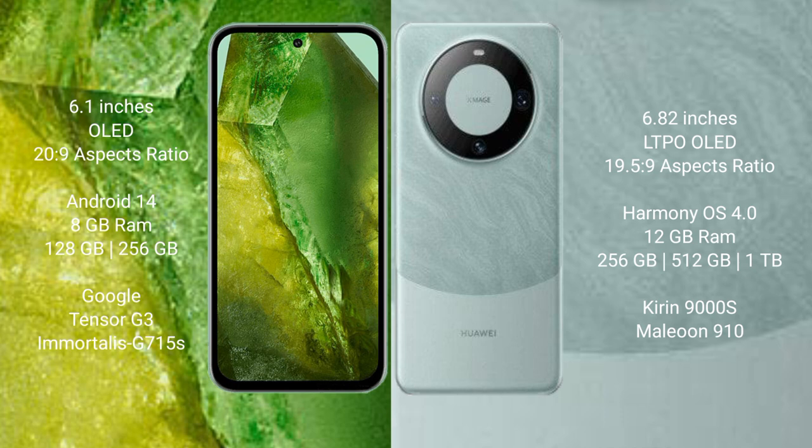Google Pixel 8a runs on the Android 14 operating system. Huawei Mate 60 Pro runs on the HarmonyOS operating system.